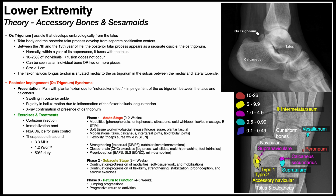Phase two is the subacute stage, between two and four weeks, which is a continuation and progression of everything from phase one. Phase three is return to function over weeks four to six, involving jumping progressions and progressive return to activities.